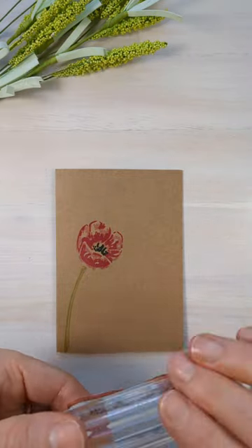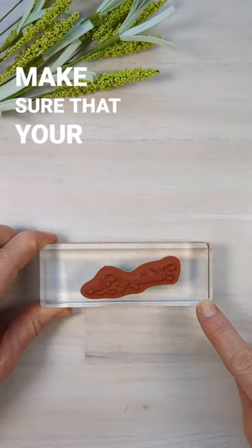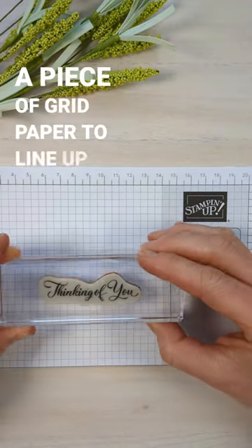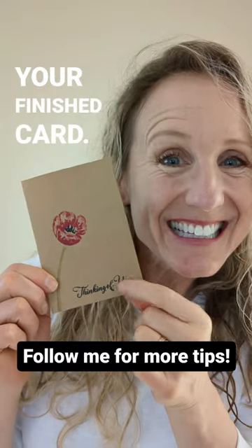You're about to put the finishing touches on your card and BAM! Your sentiment is crooked. You've got to make sure that your stamp is in line with your stamp block. Use a piece of grid paper to line up your stamp, test it on the grid paper, and when you're ready, now you can put it on your finished card.